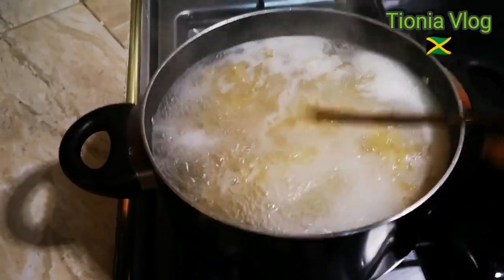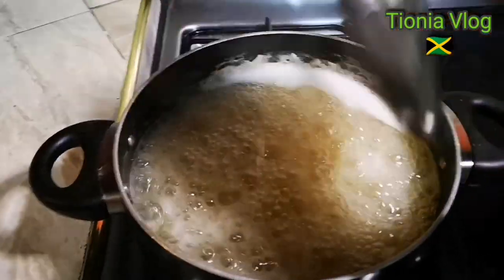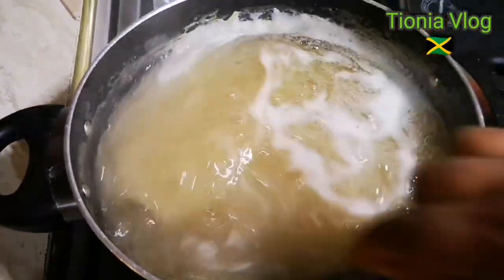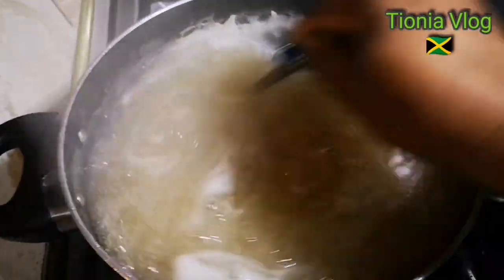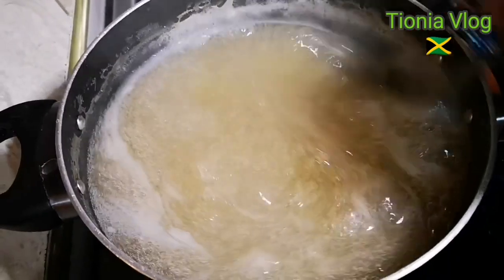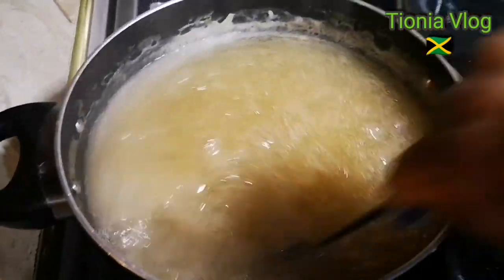My husband wants the flavor in it, so I'm just going to put a piece of cinnamon stick in it. Let's look at this — I think it is boiled, well boiled. I'm going to turn the stove off now and I'm going to let it cool down. Then I'm going to strain it and make my punch or my drink.